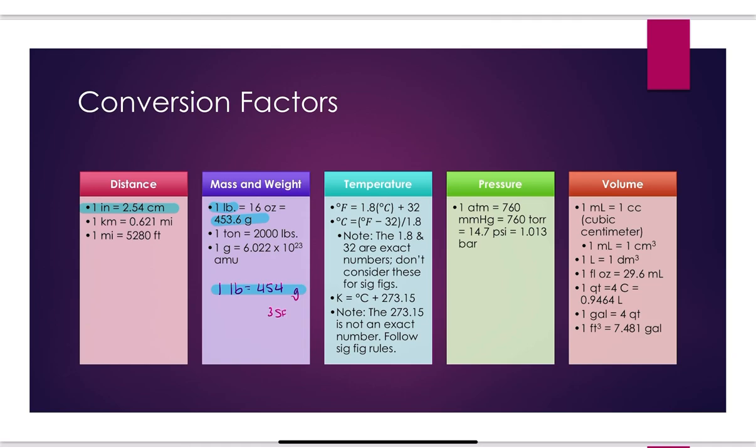For temperature: Fahrenheit-Celsius conversion I will provide — I won't expect you to memorize it. Do note that 1.8 and 32 are exact numbers, so they don't limit sig figs. You do need to know that Kelvin equals degrees C plus 273.15. The 273.15 is not exact — that is five sig figs. So in calculations, we have to pay attention to whether we're doing multiplication/division or addition/subtraction. For the Kelvin conversion, we're doing addition, so pay attention to decimal places.